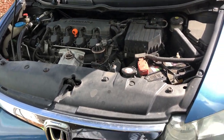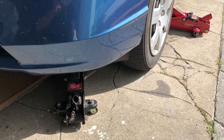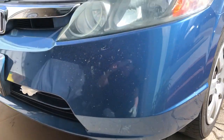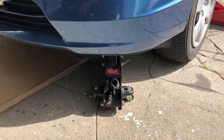Now that everything is sealed up on the bottom — the oil filter and the drain plug — it's a good time to release the jacks. The reason I want to do this now is that when I pour in the new oil, I want the car on level ground so I can use the dipstick properly. Let's undo the jacks.